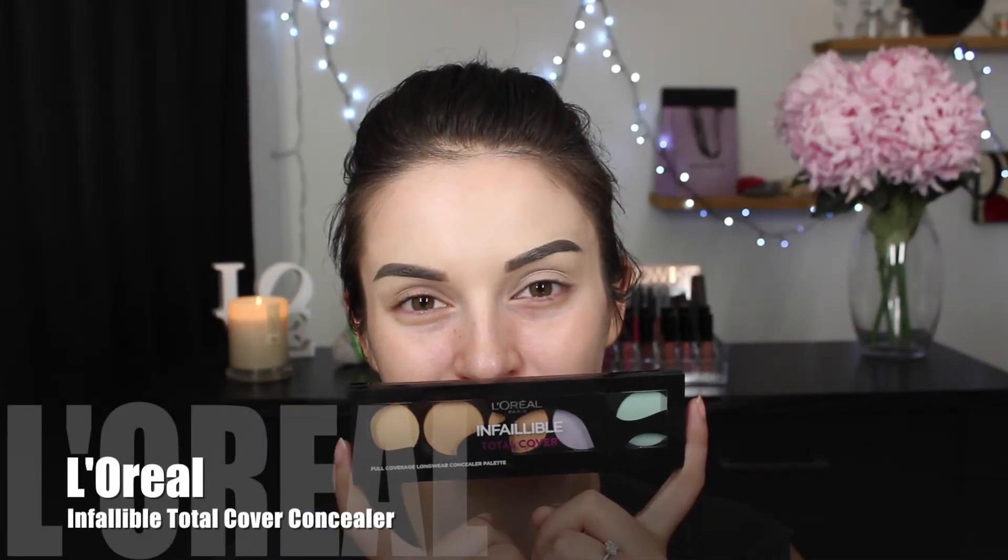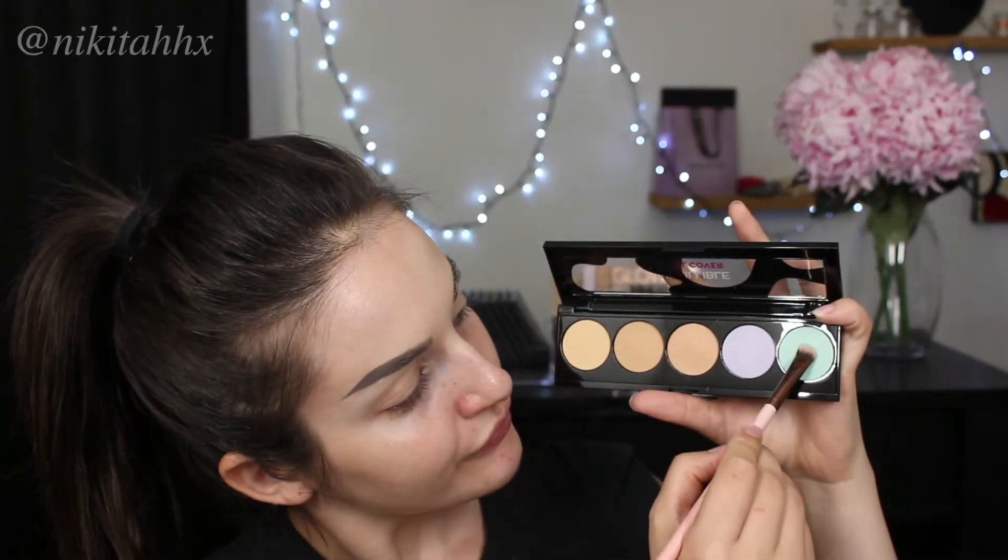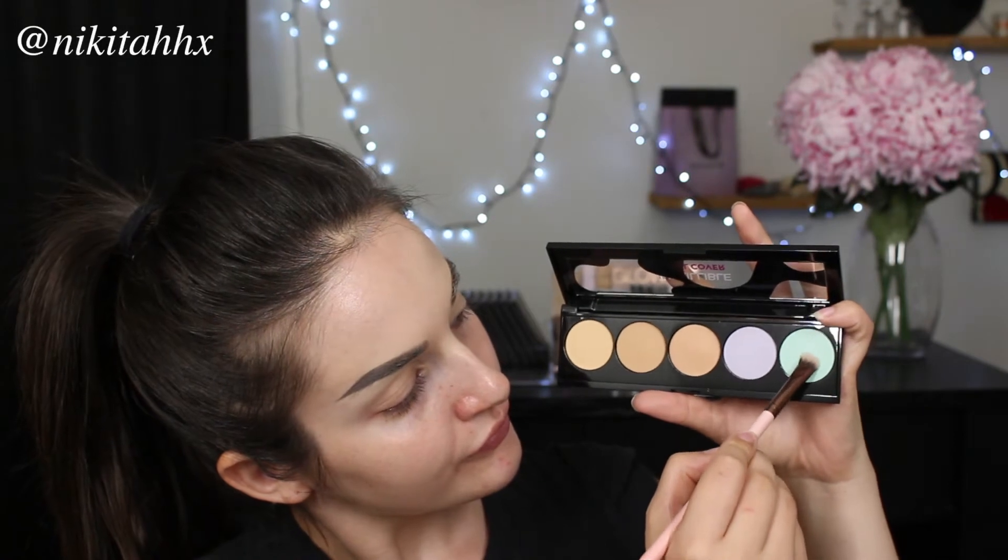I've already filled in my brows because that takes me a hot minute, so I thought I would get that out of the way. I'm then going in with the Infallible Total Coverage concealer palette, starting with the green shade and applying it over areas that are a little bit inflamed. Green concealer really helps to counteract redness, so it is perfect if you have flared up in a certain area or have pimples or spots you'd like to hide. I tend to get quite a bit of eczema around my chin area so that's where I'm applying a majority of that concealer.